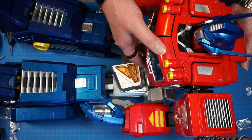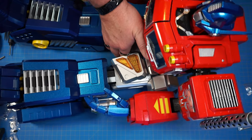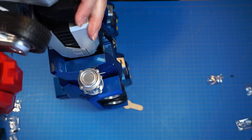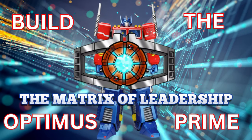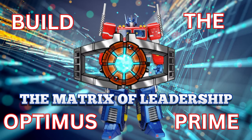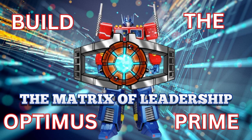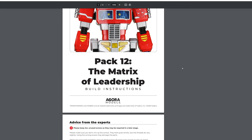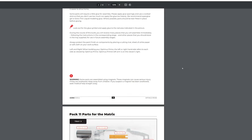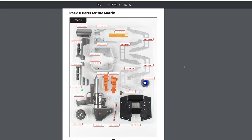I'm going to put him over on the shelf — holy cow, I've got to get him bent back into position. We are going to now build the Matrix of Leadership. I can't wait to show you Optimus Prime all done — he looks amazing. But I want to get his weapons done first, so let's get those knocked out real quick.